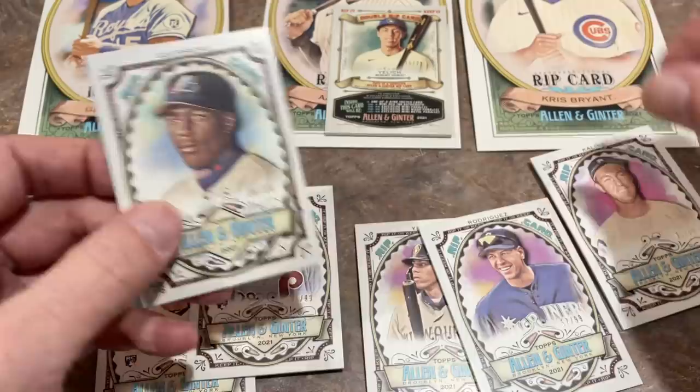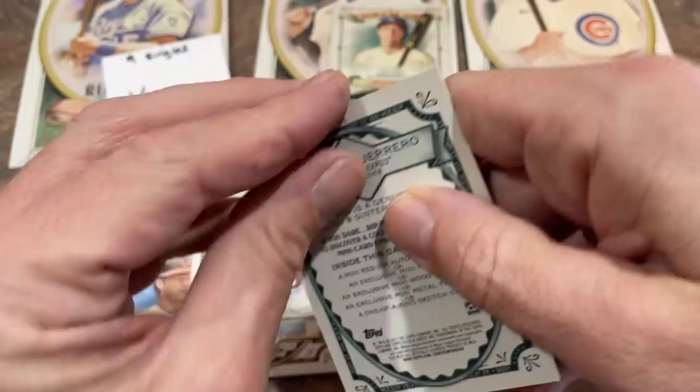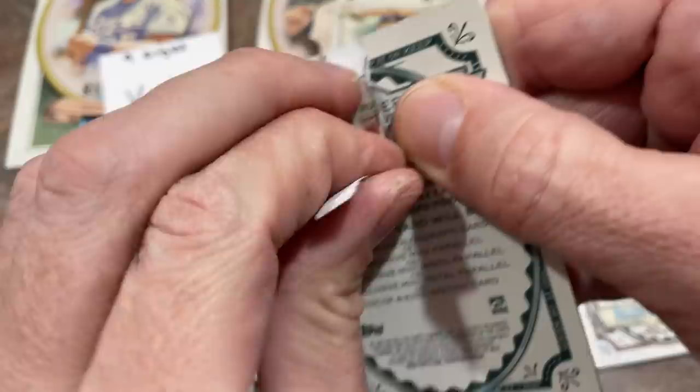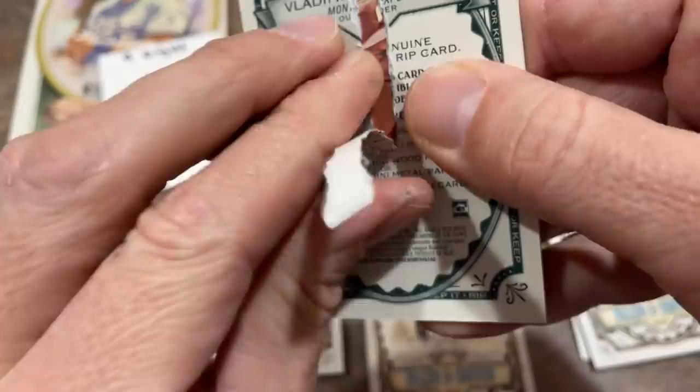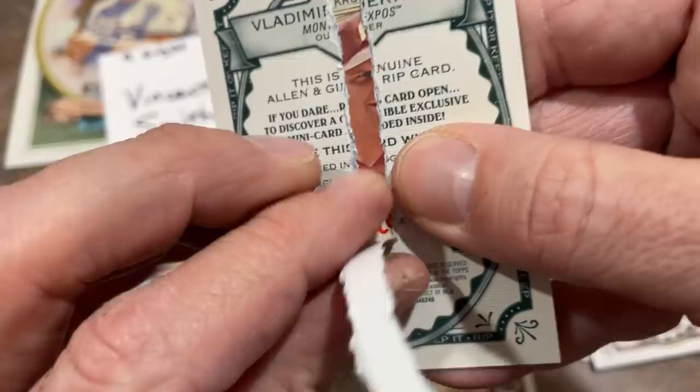I'm going to do Vladdy next — Vlad Senior, this one's out of 99. Let's go ahead and rip it. Throwback Thursday's coming up tomorrow — we'll be ripping open some boxes. I'm thinking 91 Upper Deck. I haven't done that before, and the only reason I'm doing it is I hate 91 Upper Deck with a passion, but I'd like to find the short print.